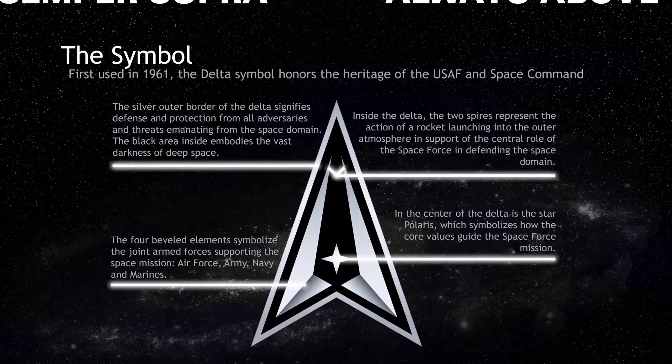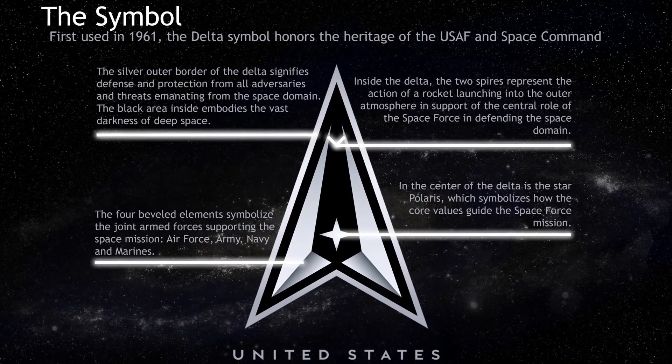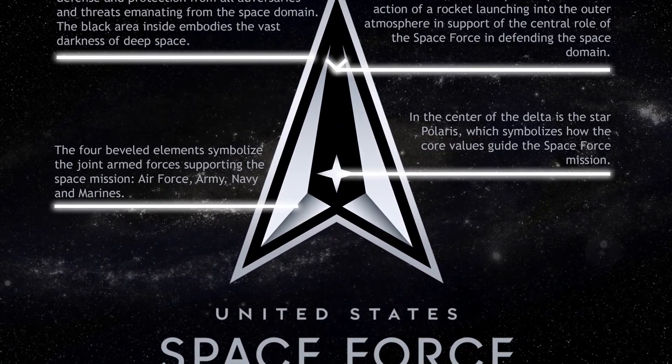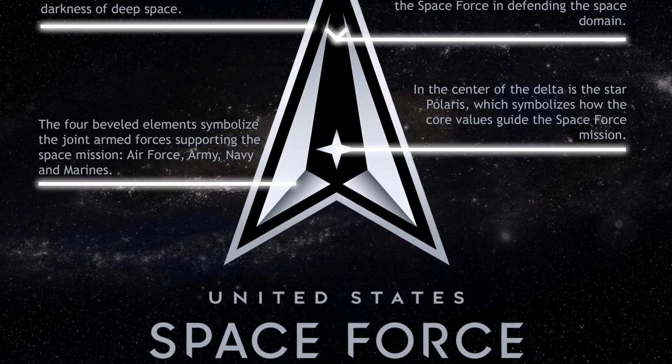As of right now, the Space Force has made their logo, but they're still finalizing their dress uniform and Space Force specific rank insignia. The rank structure is still being determined, so we don't know what the ranks will be called yet.